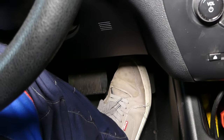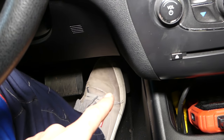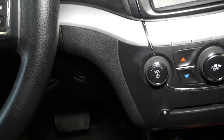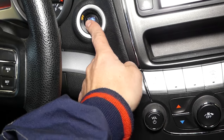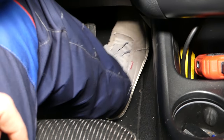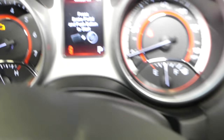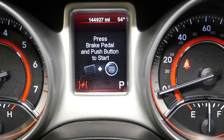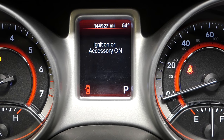Within 10 seconds, you need to press the gas pedal three times. So I'll turn the ignition off, then to run — one, two, three — and now we're going to go ahead.